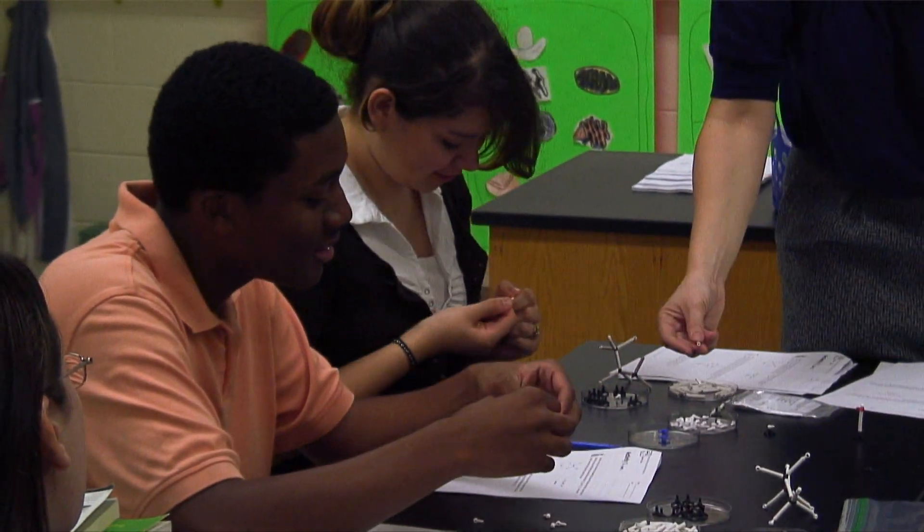The thing I like most about using the inquiry kits is that it really allows you to picture the molecule, because when you have it on paper it's hard to see what goes where and how everything's bonded together.